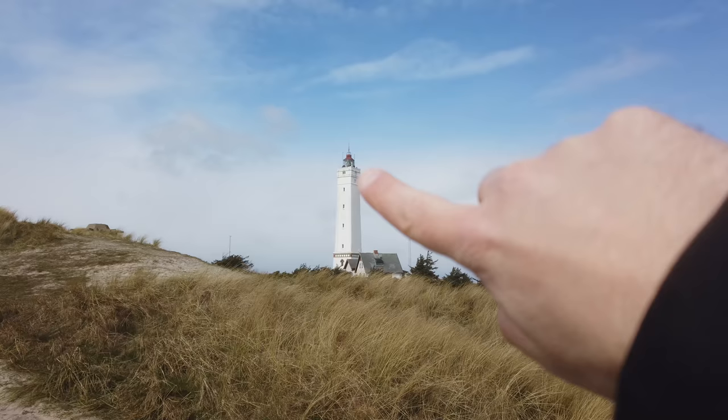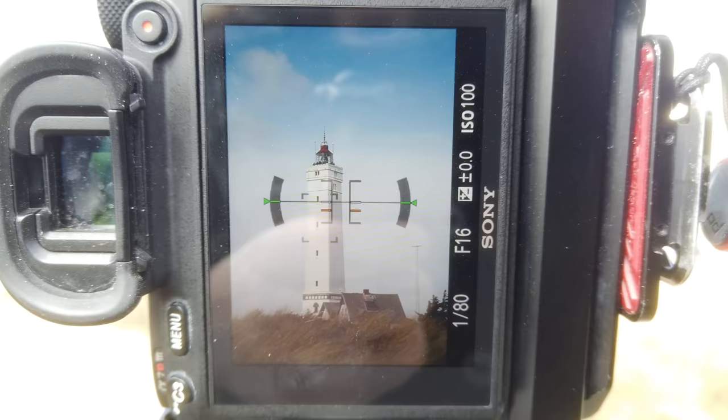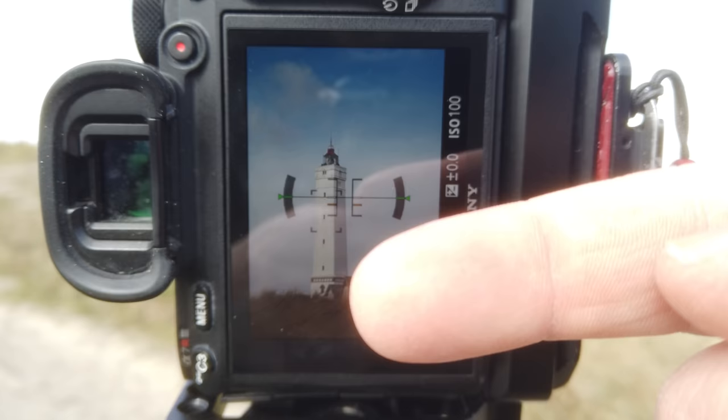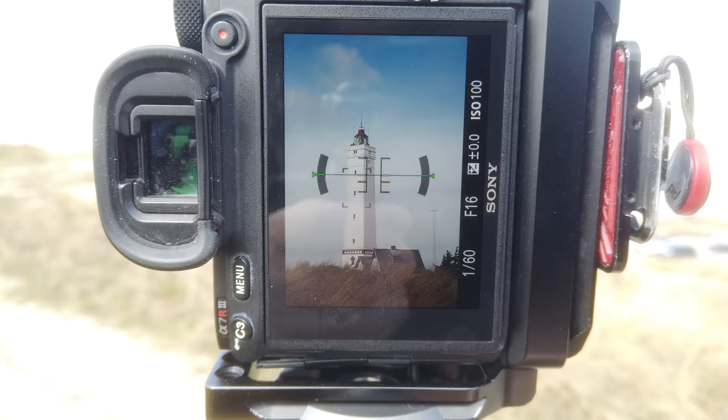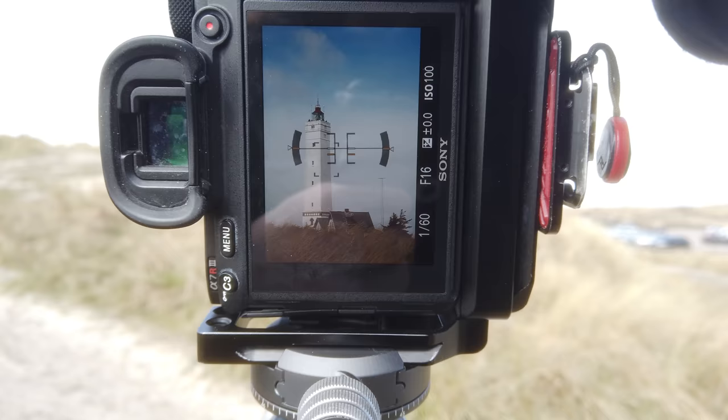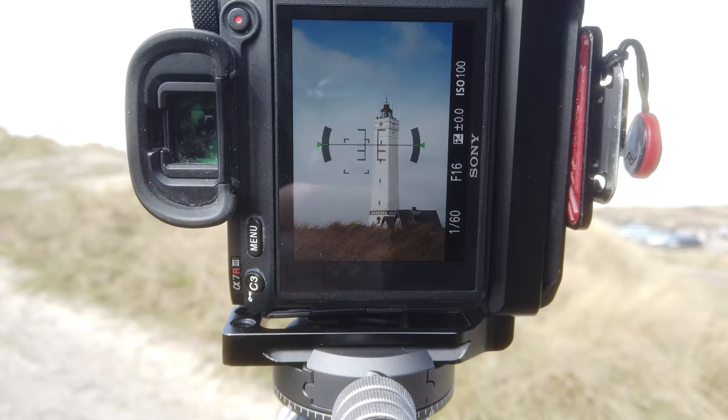Another mistake I see quite a lot is that people are not entirely aware of the perceived direction of a subject — like a tree, a mountain, or in this case the lighthouse. If we look at the lighthouse from this angle, it kind of feels as if the front is where the windows are and the back is where the shadow is. When I frame the photo like this, it looks as if the lighthouse is looking out of the frame. Optimally, I would want to compose it so that the lighthouse is looking into the frame.